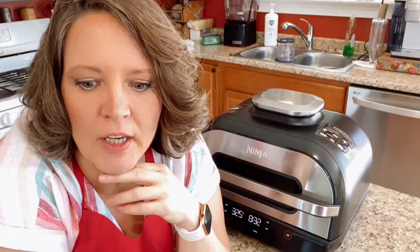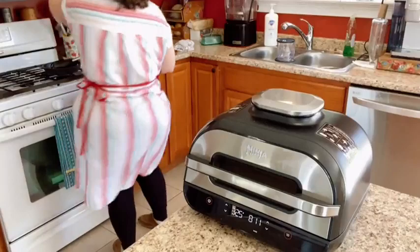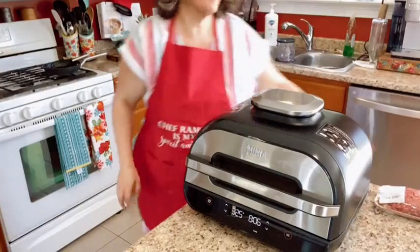One of the things this machine touts is not smoking up your kitchen — you can grill inside without smoking, and usually that is the case. But if you don't clean it well, it can smoke. The filter that they put in the top is meant to be cleaned frequently, and they say to boil the filter, which I haven't done yet. When it's in its usual spot you don't smell it at all.